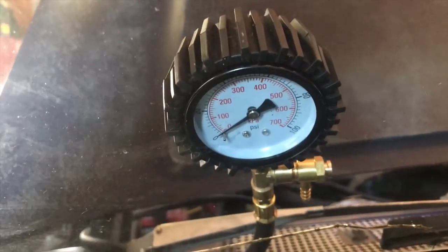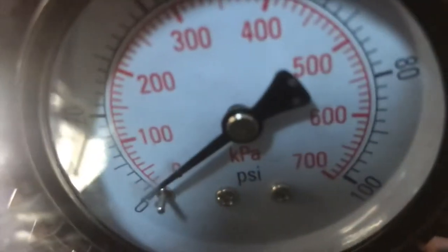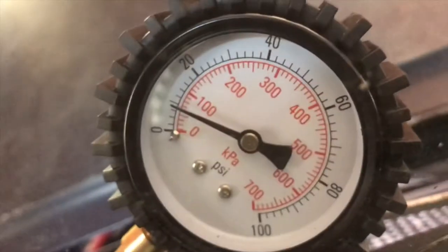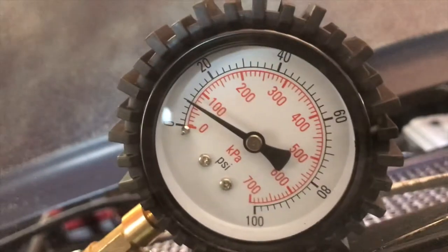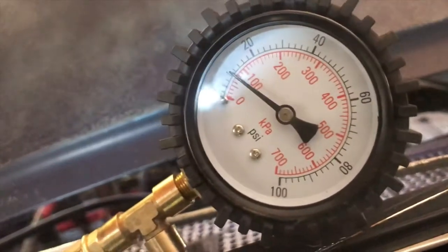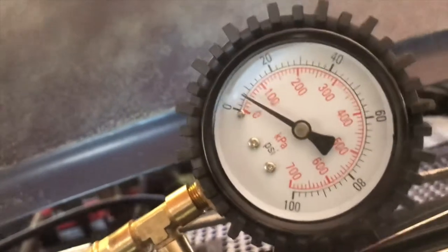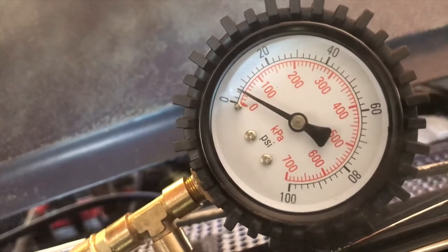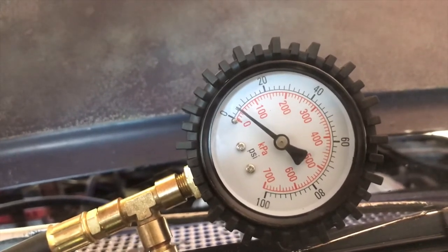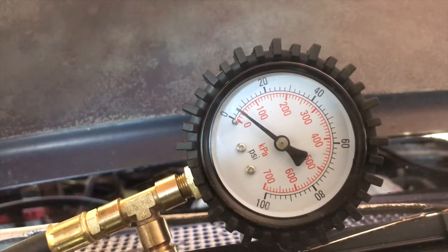Going to step on the throttle to get it to turn over and see what kind of fuel pressures we're getting. Trying to avoid any parallax error. Okay, that looks like a lift pump issue to me because it's only building 10 psi — at idle the lift pump should be putting out 20 to 35 psi or something like that.